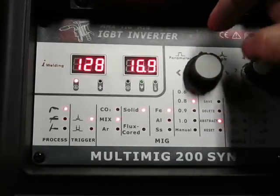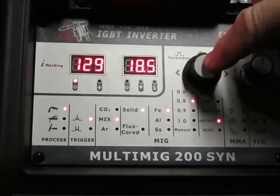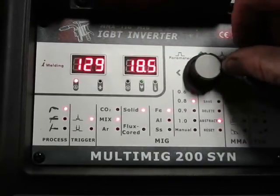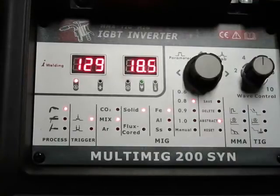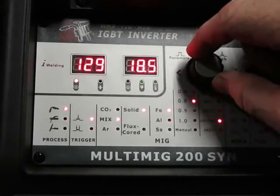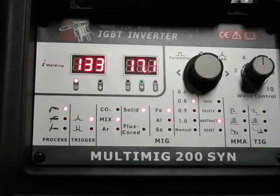So once I find a setting that I like and start welding, if I want to tweak it a little bit I just come over and make an adjustment and it'll raise my voltage and wire speed together.